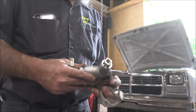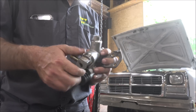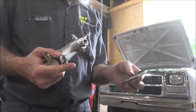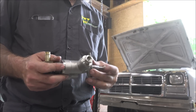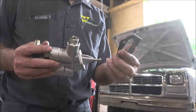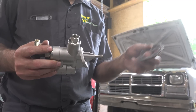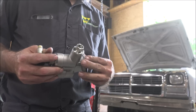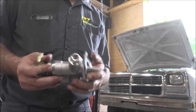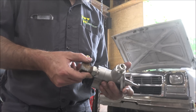I dug around in my scrap pile and found a stock fuel inlet and a fuel bowl to chop the plate off of, because you've got to have a spacer to make it work right. This is off the factory fuel heater on a second gen — now it's just a spacer for my application. But it's free so I didn't have to buy nothing. This is a budget operation — we're just fixing.